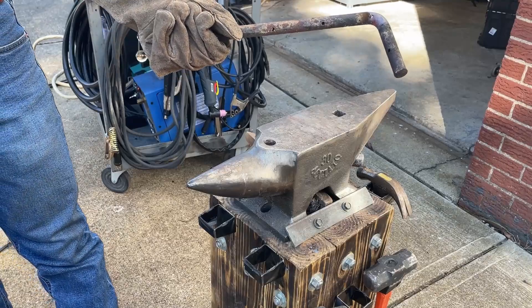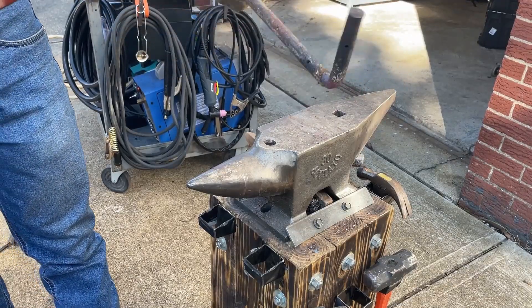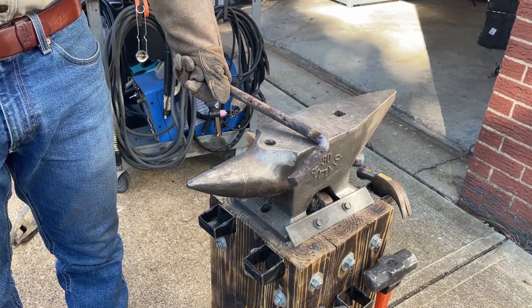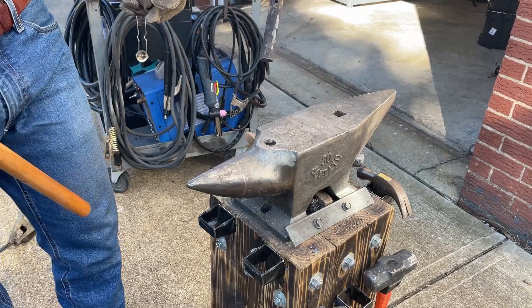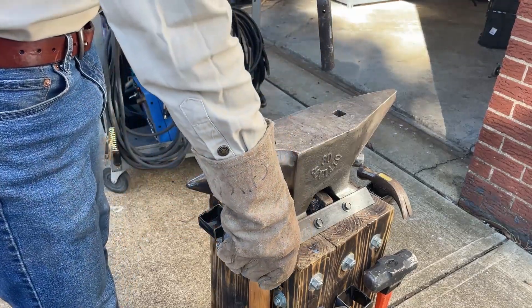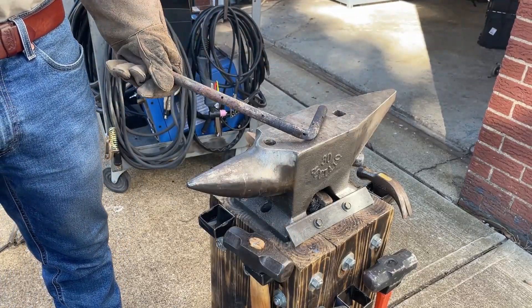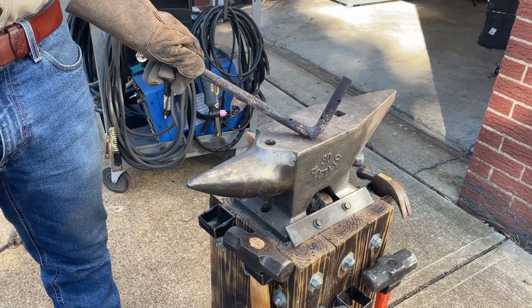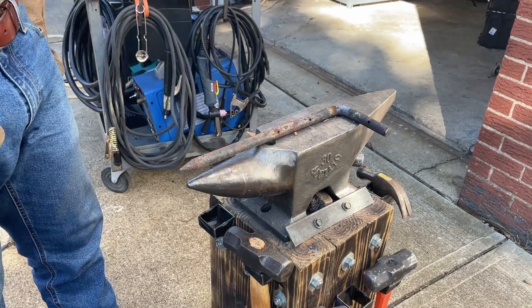There you go — just bent some three quarter inch bar in half. Obviously you wouldn't be able to do that without some considerable machinery without any heat input. So if you want to bend something, it works pretty well — a little more time consuming, but really not a bad deal.